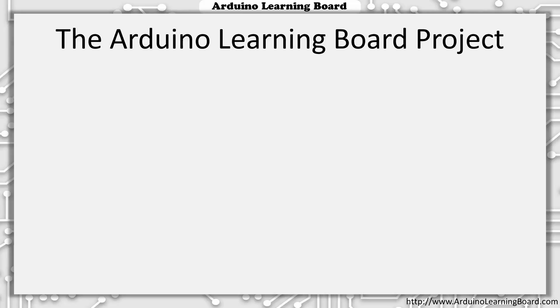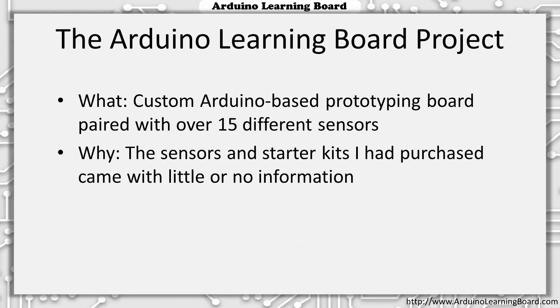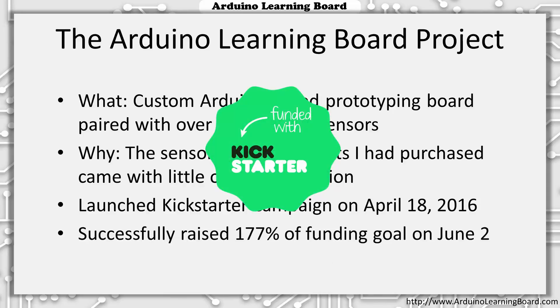Now that we have a little background on Arduino, let's move on to what likely brought you here — the Arduino Learning Board Project. This project consists of a custom Arduino-based prototyping board, over 15 different sensors and parts, and this set of instructional videos. I created this project in part because of my own frustrating experiences learning to use sensors purchased online that came with little or no documentation, as well as to share my knowledge and enable others to begin creating their own projects. I created and launched a Kickstarter campaign on April 18, 2016, and 45 days later, on June 2, I successfully raised over 177% of my funding goal with the help of 345 backers.